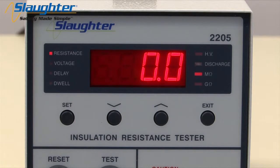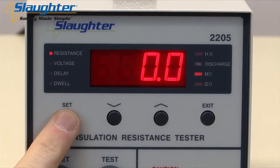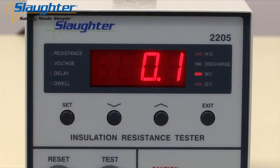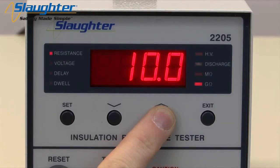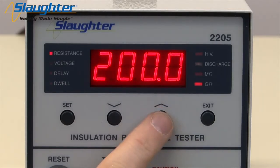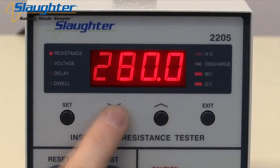Next, we're going to set up the IR test. Press the SET key and the resistance LED will illuminate and flash. This indicates that you are editing the resistance low limit. Should the resistance of the insulation of the DUT fall below this value, the instrument will indicate a failure. Use the up and down arrow keys to edit the resistance low limit value. Note that either the megaohm or gigaohm LED will illuminate depending on the resistance range selected. The resistance limit can be set anywhere from 0.1 megaohms to 200 gigaohms.